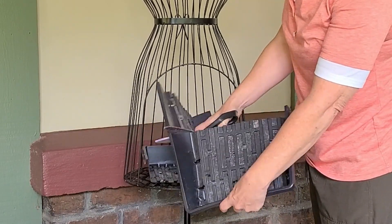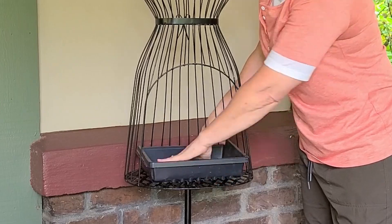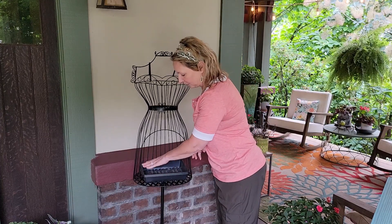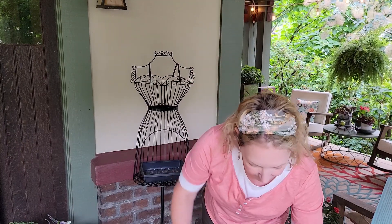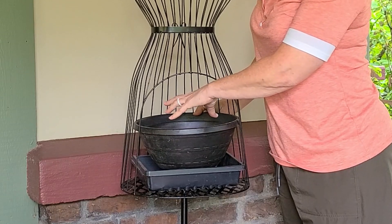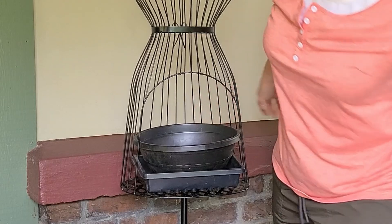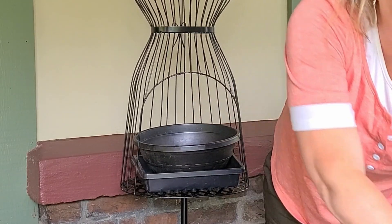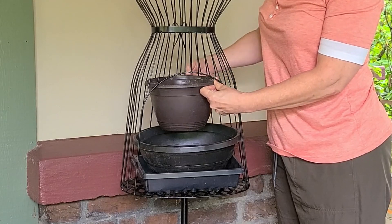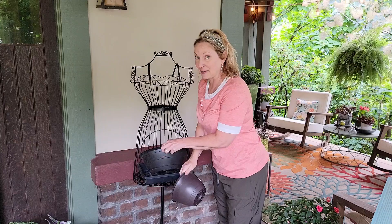I'm going to start building up from there. Let me show you my thought process. I thought I could start with this, put a few plants in here, and then use this guy, stack it, put some plants in here — this will be where the majority of the plants go — and then use this on top to fill in the top part. That's the plan. We'll see how it works.